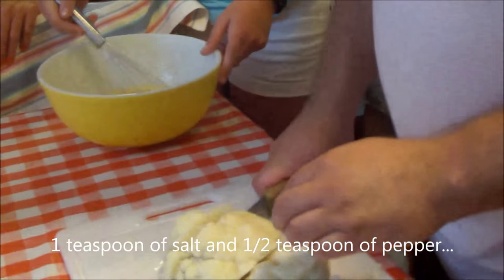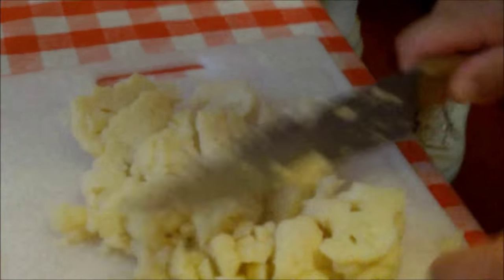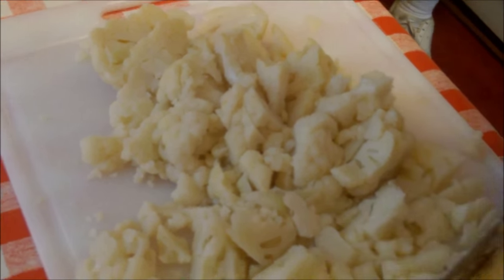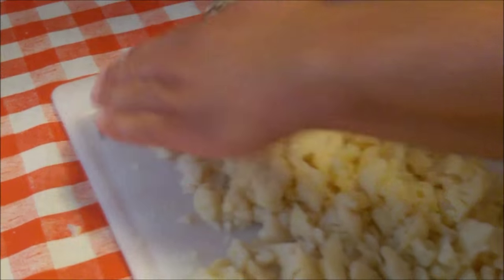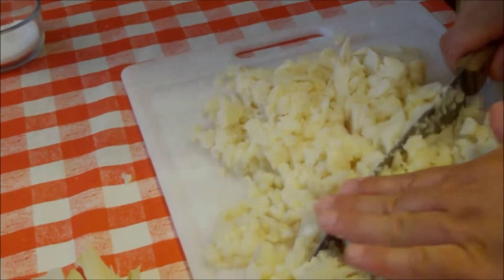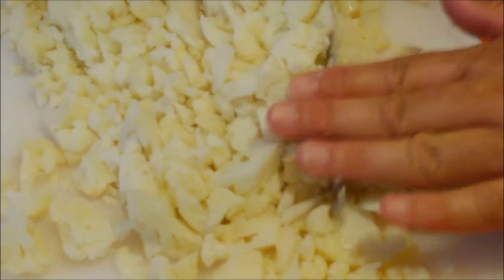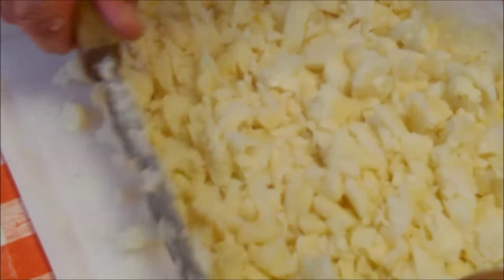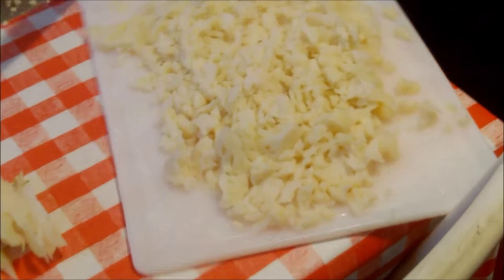The cauliflower is really tender now. You would probably not want to cook it this much if you were eating it just by itself. Because we're mashing it we want to chop it finely. If we were doing cauliflower with cheese sauce we'd keep it more al dente. It really reduces when you chop it because it's so soft — I'm looking at those six little cups wondering how it's all going to fit!